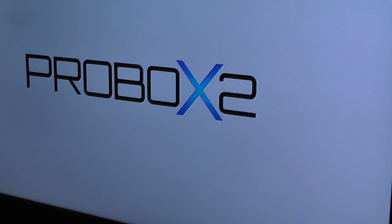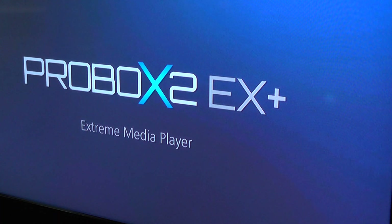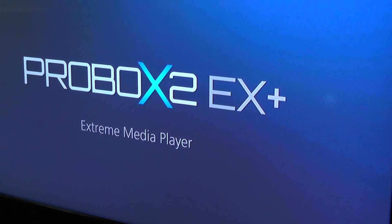One thing that's a bit strange is it's quite a long boot on this ProBox EX2 Plus — it goes on for quite a while. I'm not sure what it's having to do, but it's longer than any other box we've tested so far. It's a small point, but worth mentioning.